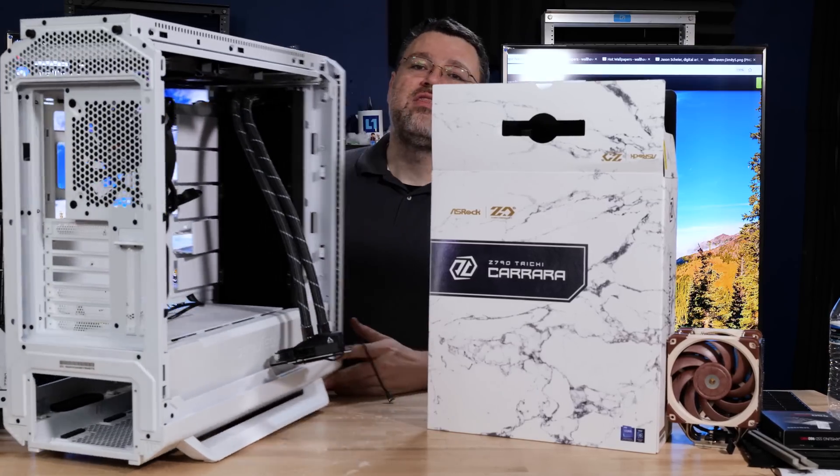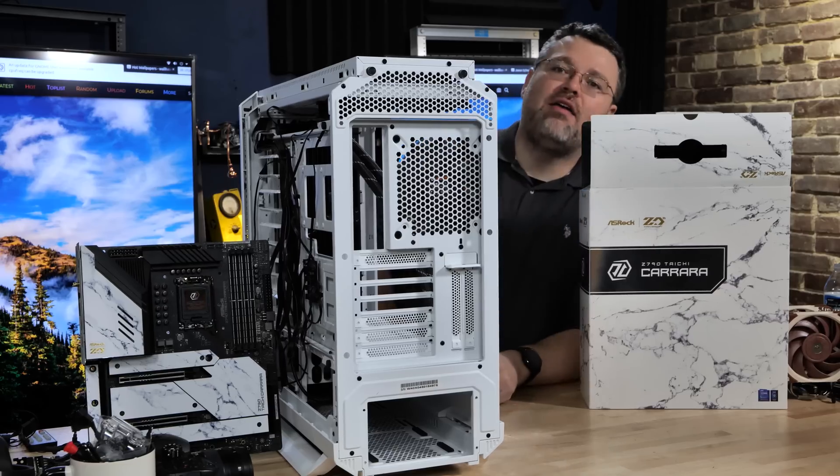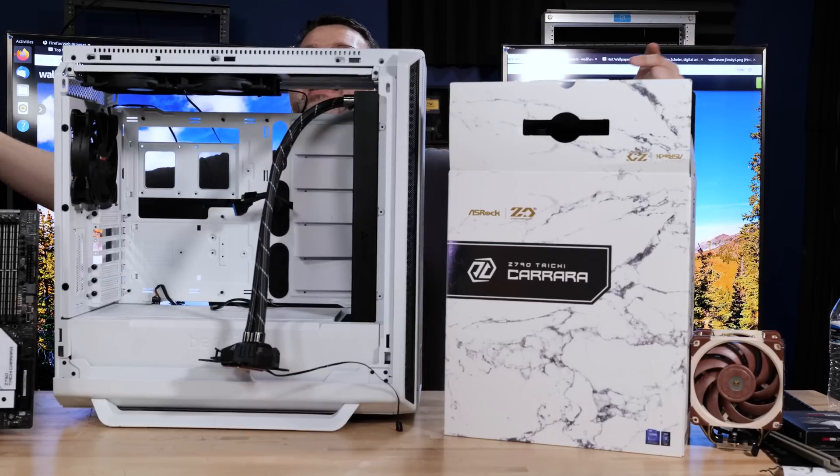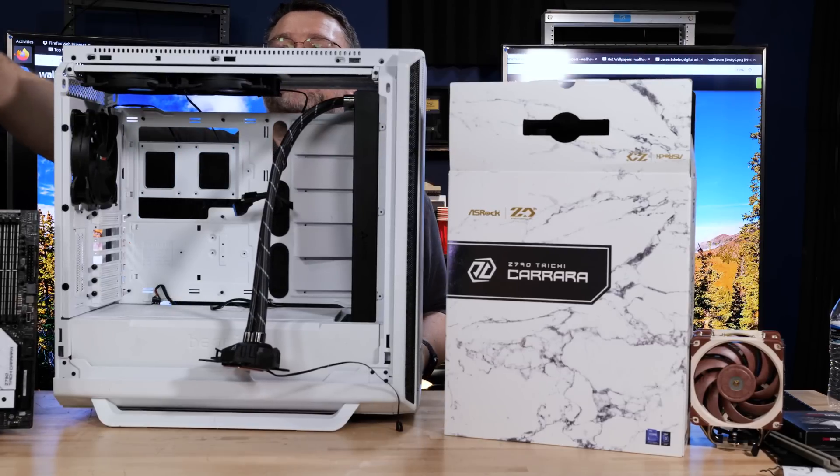They're going to need to when we put 1,000 watts of stuff in here. For the power supply we're using a 1,000-watt BeQuiet. Why 1,000 watts? The 1,200-watt was hard to get a hold of, and the white case should go great with our marble color scheme.